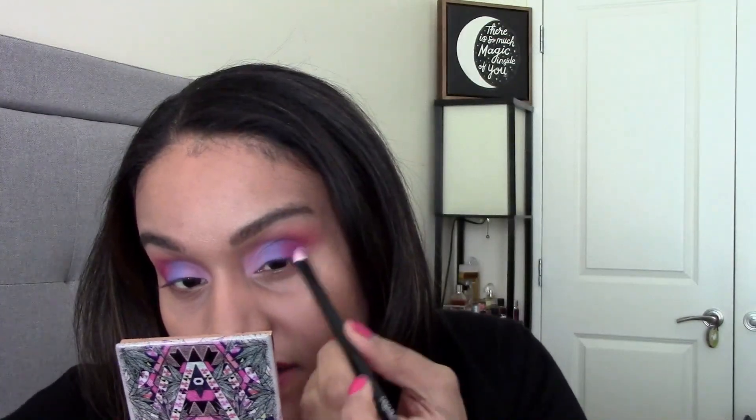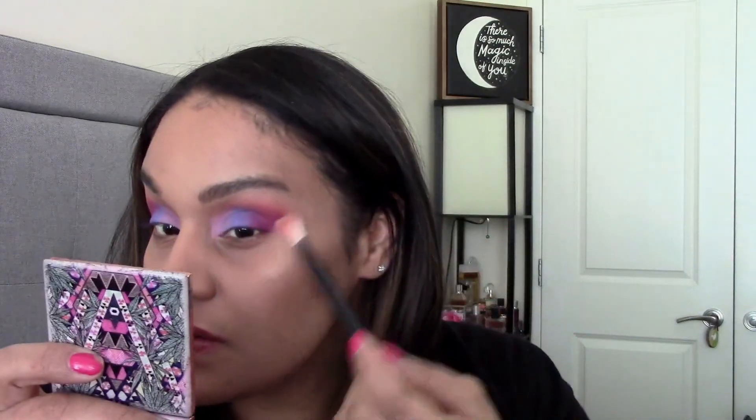Since we put the Dream shade right in the middle, I think I'm going to have to build up the Love shade on the outer V part of my eye. Going in with the same brush into the Love shade — I tap off any excess, you can tell it's there. Then I'm going to flip the brush to the clean side just to feather in that Dream shade. I'm cleaning off the flat shader brush, and now I'm going to apply the Daisy shade again to build it up even more on the lid. Going into the Love shade to reinforce that outer V shape.